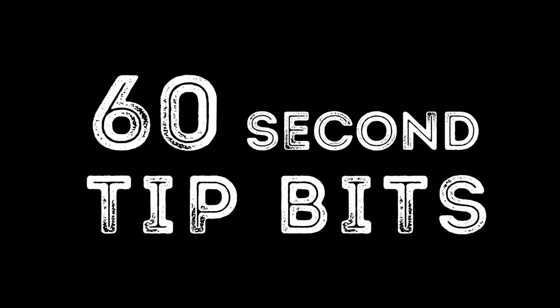Hi guys, I'm Ben, and welcome to my 60 Second Tip Bits! Ever turned up to a gig where the house drum kit has cymbal stands that look like this?